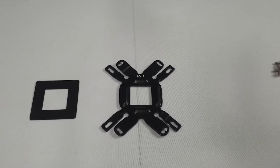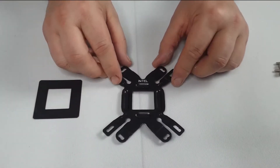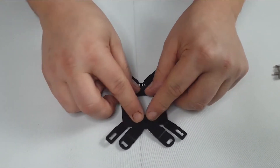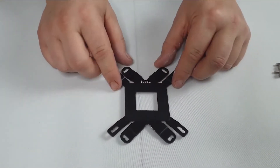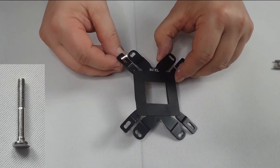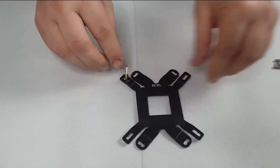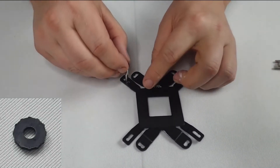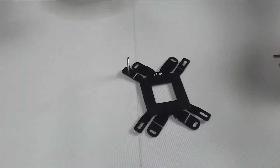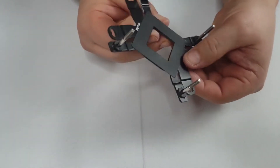Now we're going to prepare the back plate. One side is for AMD; I'm using Intel so flip it over. Take the non-conductive pad, place it across evenly and press down firmly — this pad stops any metal-to-metal contact between the back plate and the motherboard. Get a standoff, place it in the correct slot, then place on a washer to hold it in place. Repeat the process and secure with the washer. That's the back plate now assembled.